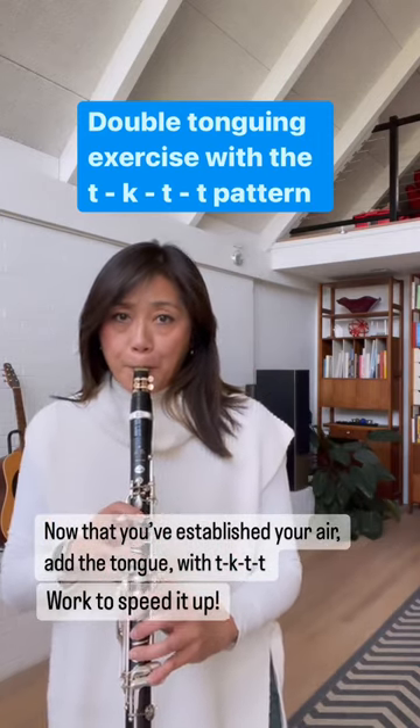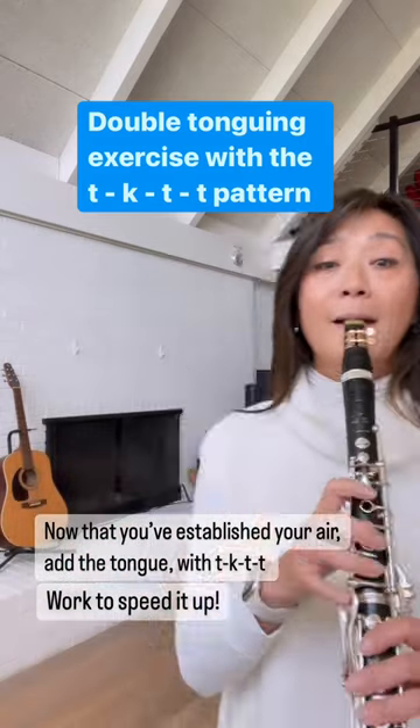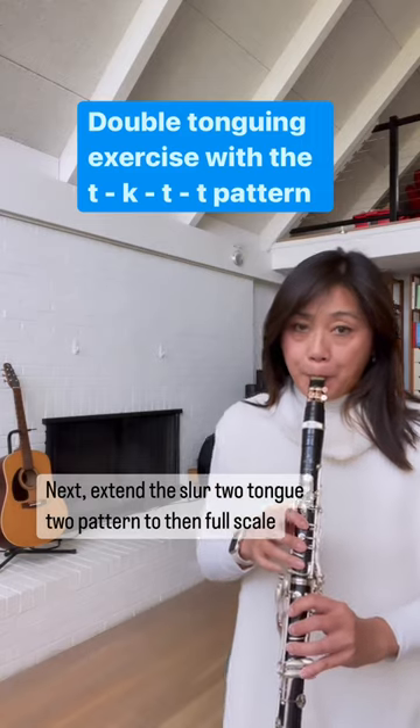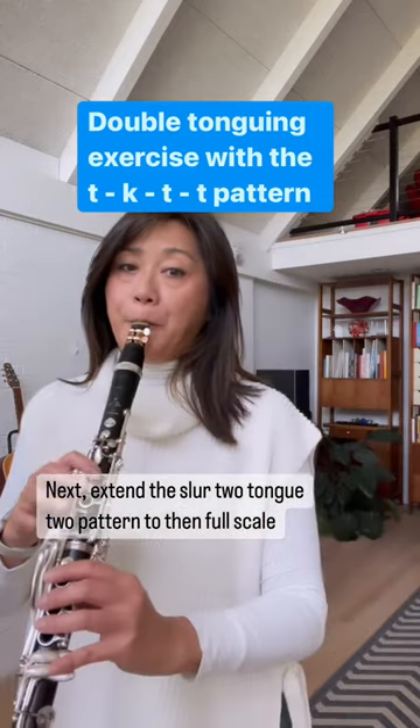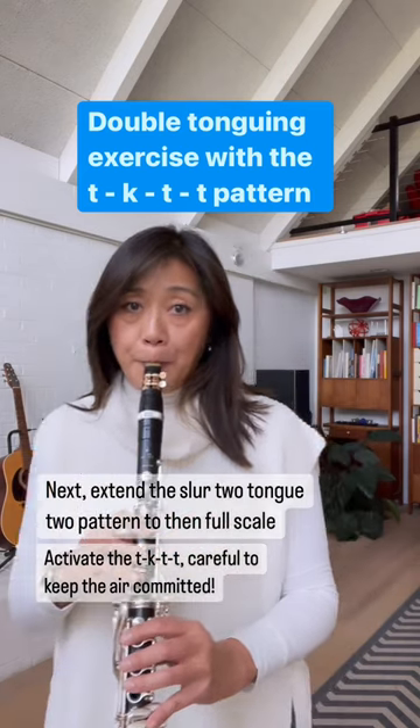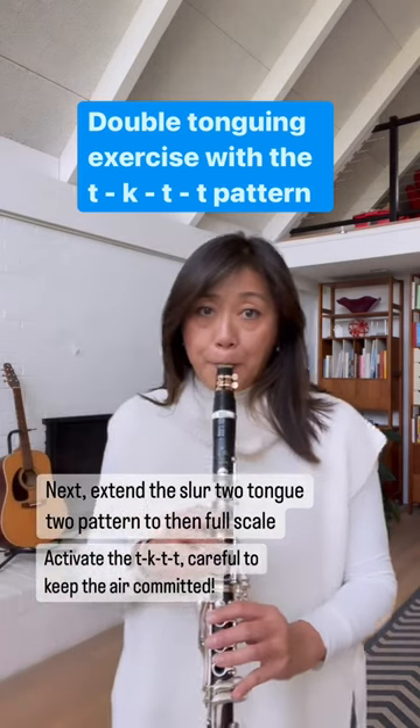You can create your own patterns of short scalar bursts, then work up to an octave scale, always making sure your air is activated. Always experiment with the placement of the kuh and whether it's a harder consonant like kuh or softer like guh.